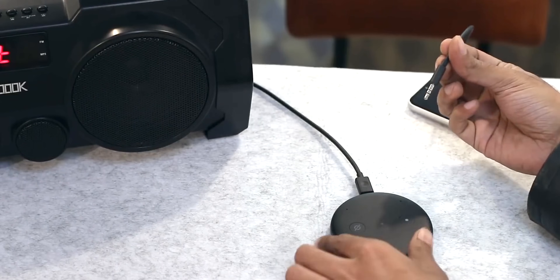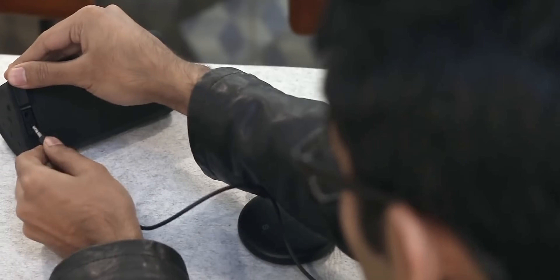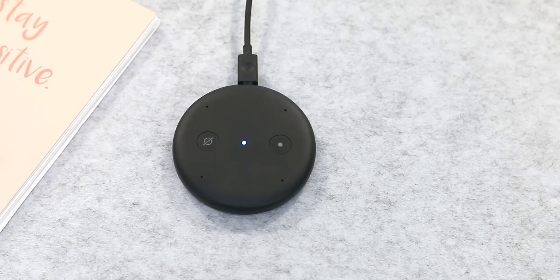Next up, we have the Echo Input. We've done a dedicated video on it, so I'll keep the description short. In simple words, it has Alexa's brain with no speaker at all. Instead, if you have any dumb Bluetooth speaker or even a home system with a 3.5mm audio jack, you can convert it into a smart speaker with this device. It does have its own built-in microphone to hear your voice commands. Overall, if you've already invested in a good home system and want to convert it into a smart speaker, only then does it make sense.